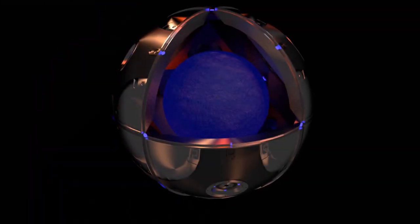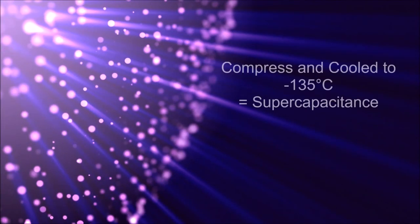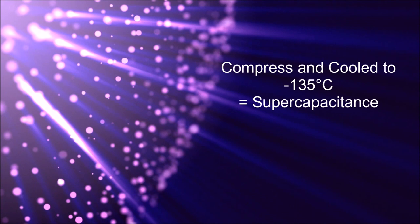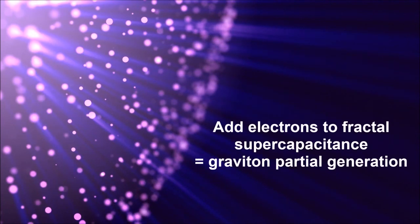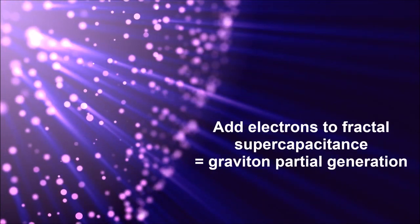One of the best superconductors out there is called John Teller Metal, and in order to get this material at supercritical mass, it must be compressed and cooled down to negative 135 degrees Celsius in order to activate its supercapacitance. Once the supercapacitance is activated, the electromagnetic fields and electrons collide at the intersections of the nanofractal structure, causing them to rotate and generate graviton particles.